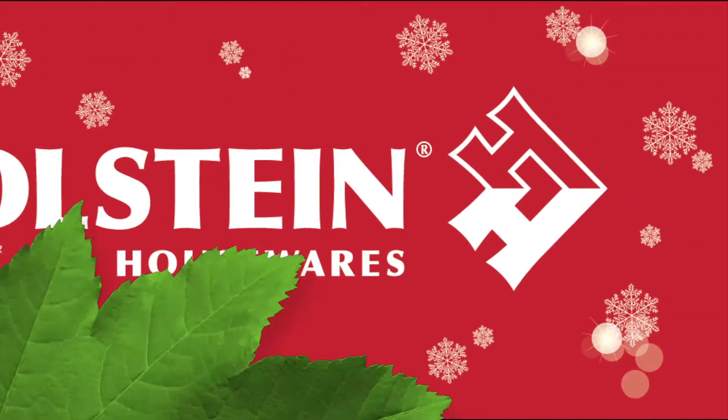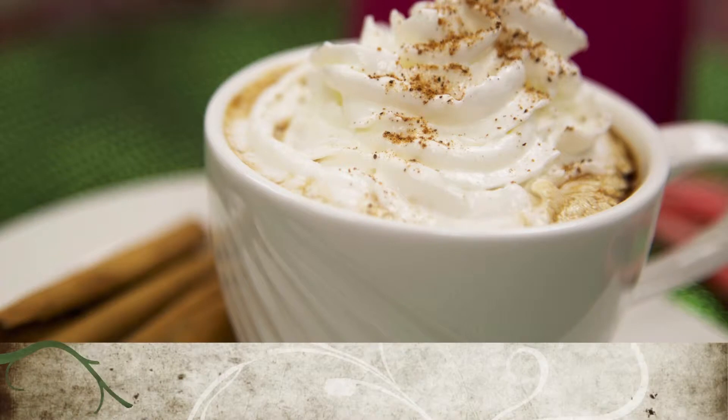Welcome back to Holstein's Kitchen. In this episode, we're going to teach you how to make a delicious eggnog coffee.